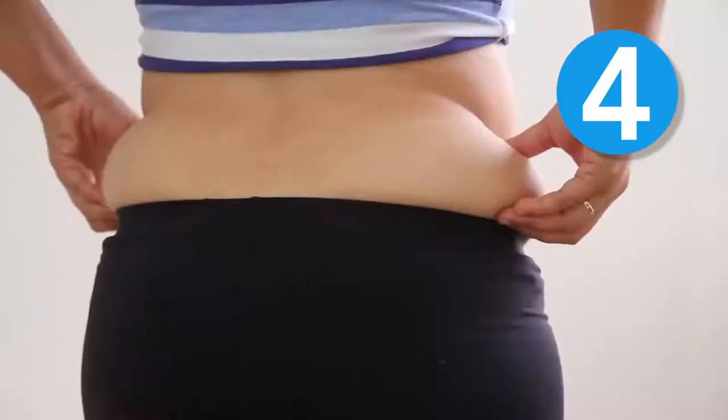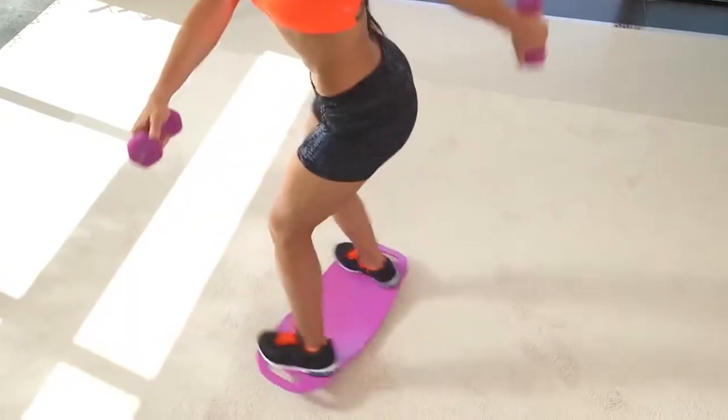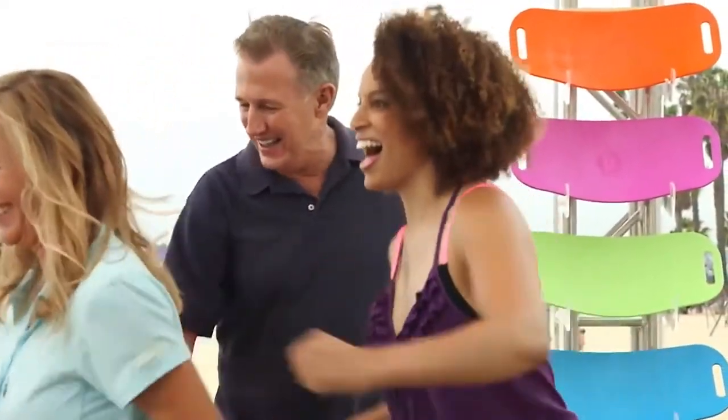Tired of trying to hide your belly bulge, muffin top, or that beer gut? Now there's a fun, effective, and easy way to get fit and toned in just minutes a day with the Simply Fit Board. It's got everyone twisting and getting you into your fat burning zone.